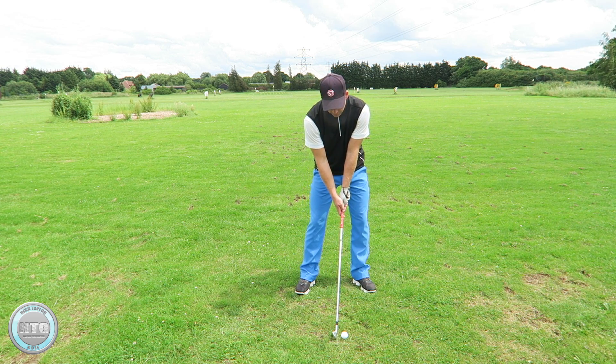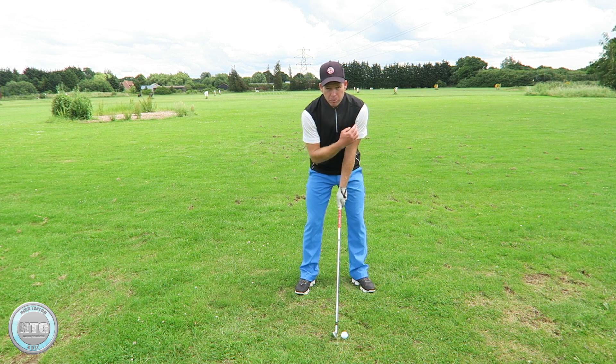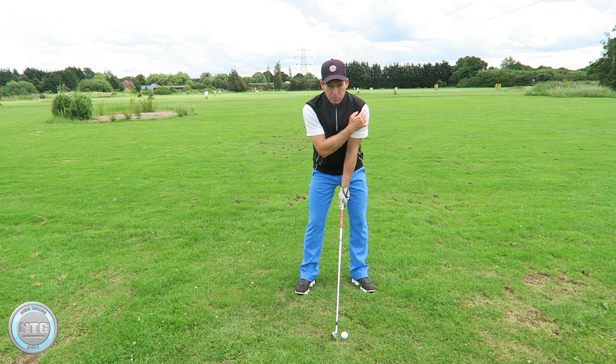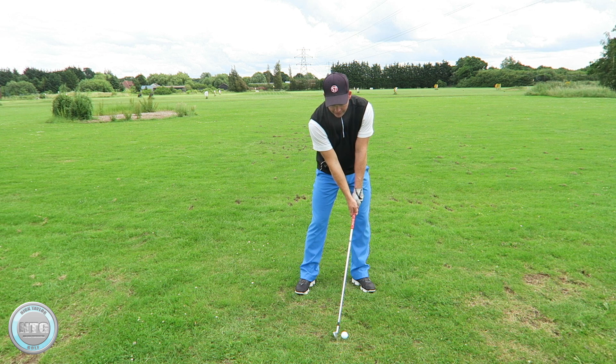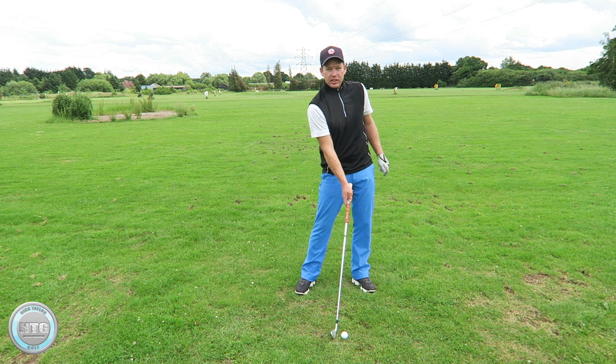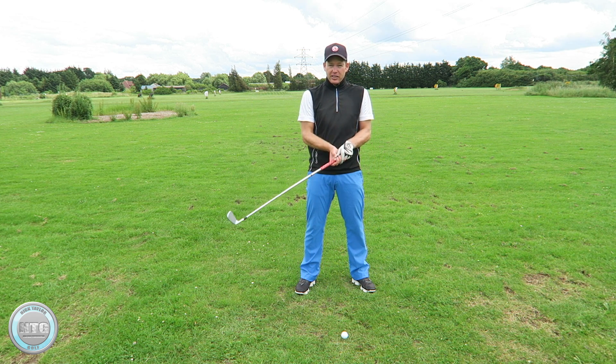Next thing: ball position. I use the left shoulder as a guide — I've got the ball about three balls back from my left shoulder. That's sort of the centre point of the swing, so when it's slightly back of that the handle is slightly forward. If you look at the best golfers as they come into impact, their hands are going to be forward, so I'm just pre-setting my hands forward at setup.